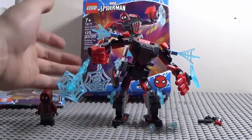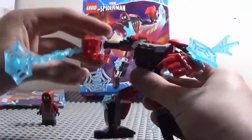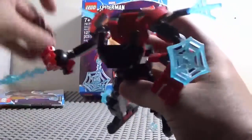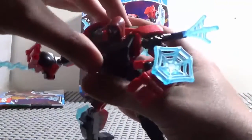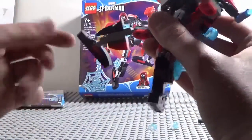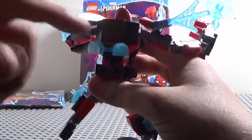Here's the mech. It is a pretty cool color scheme — black and red with a bit of gray and some light blue. We're gonna put Miles Morales in here. There we go, he's in there all nice and snug. The build is very different — his feet are very thin, and he's got some spider webbing pieces on the sides, and spider webbing handcuffs right here.